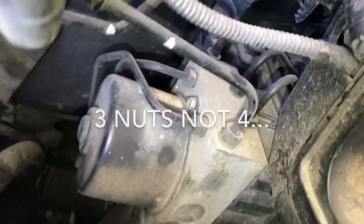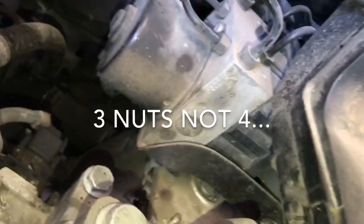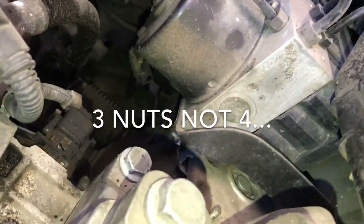Now that the airbox is out, we have access. There's the water pump. And the main thing we're doing right here, which is this — which is the ABS block.